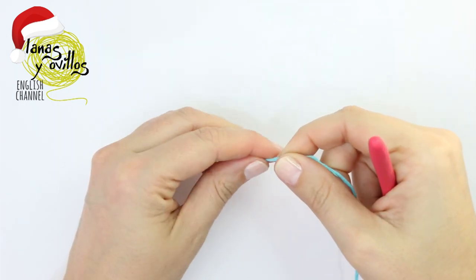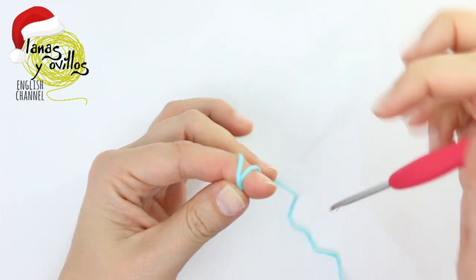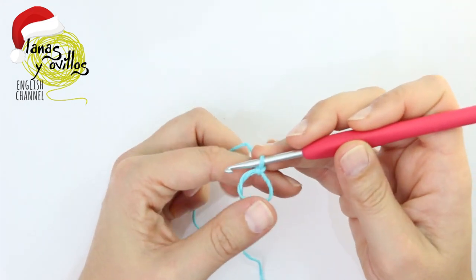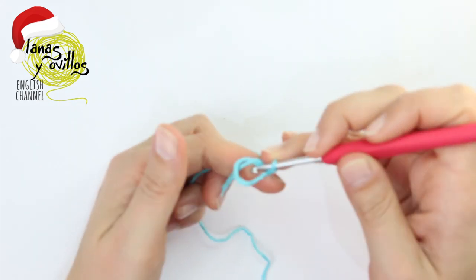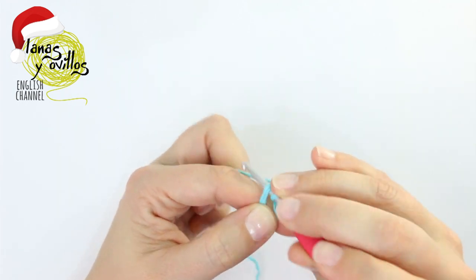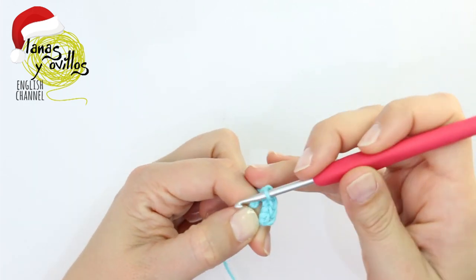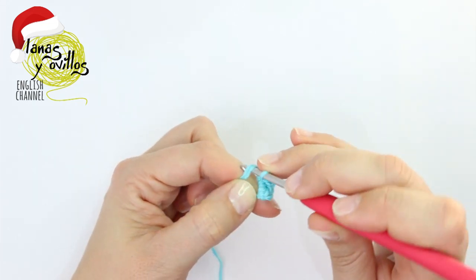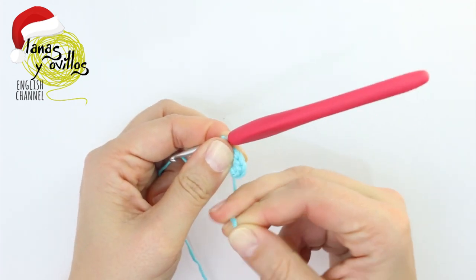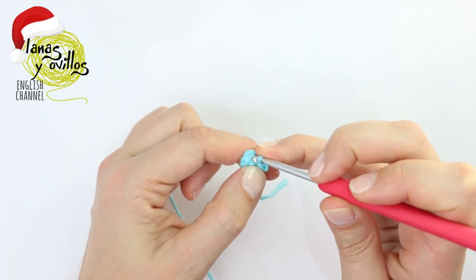To make the face of the snowman, you have to start with a six single crochet magic ring. Once you have the six single crochet, close with a slip stitch.